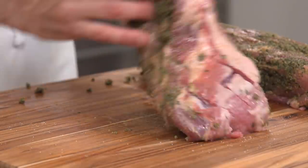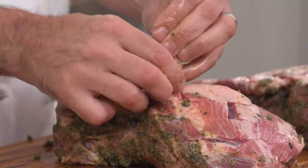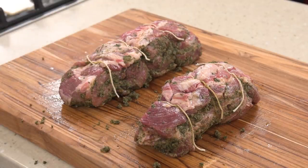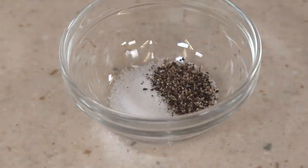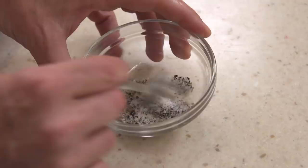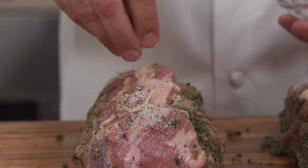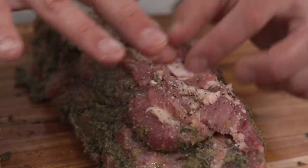Flip the roast so the fat cap is facing up. Using three pieces of kitchen twine per roast, tie each roast into a compact cylinder. Place one tablespoon of kosher salt, one teaspoon of pepper, and one quarter teaspoon of baking soda in a small bowl and stir to combine. Rub the fat cap of each roast with the salt and baking soda mixture, taking care to work the mixture into the crosshatches.